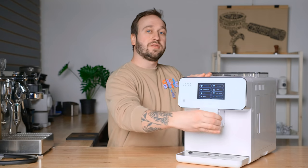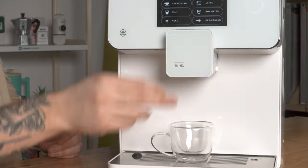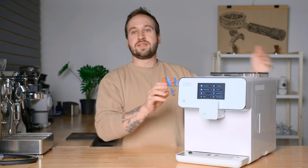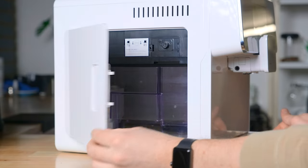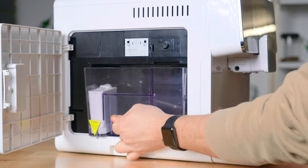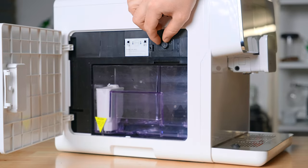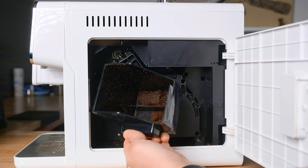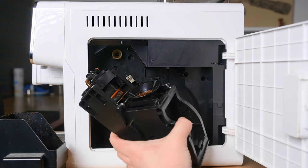On the top, we have a cup warming tray. Going down the front, you see a beautiful display screen that we'll talk more about. We have a nozzle that slides up and down, so if you have a shorter cup and don't want it to splash, you can move it down. Down here, we have the drip tray, which slides out super easily. On the sides, we have two compartments: one is your water reservoir, and next to it is an adjustment for the milk, which we'll get into later. On the other side, there's a waste bin where used grounds are dispensed, and the brewer itself that you can take out and clean.